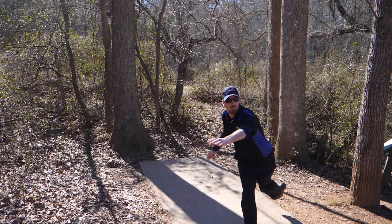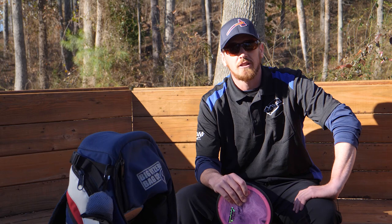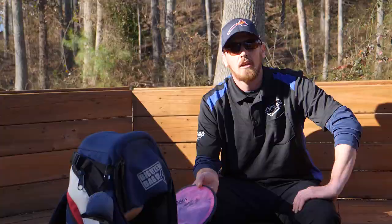I've finally got my bag solidified with all the discs I'm going to be throwing for the next few months at least, and I'm really excited about where this is going to go in the future. I'll also be running some more events this year, including the Georgia Flying Disc Festival that I've run the last few years, and the United States Mini Disc Golf Championship.